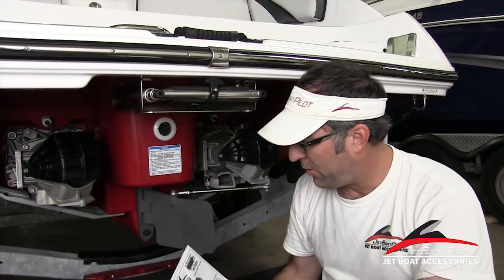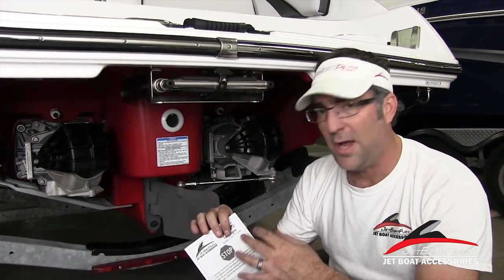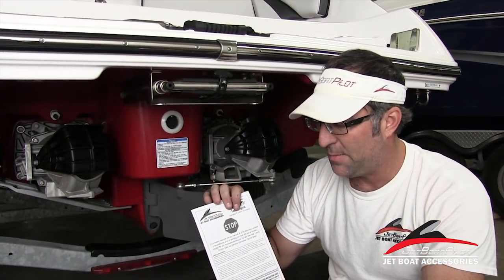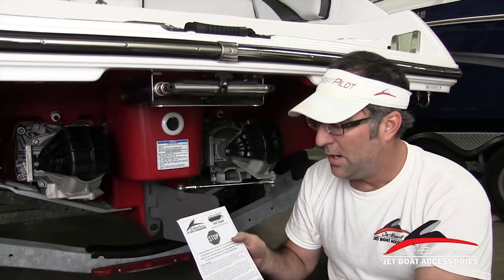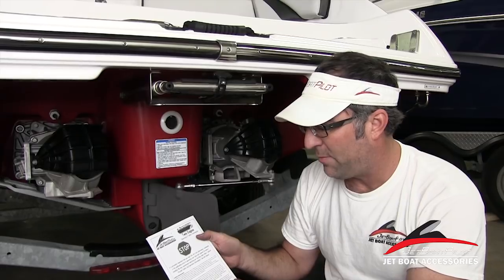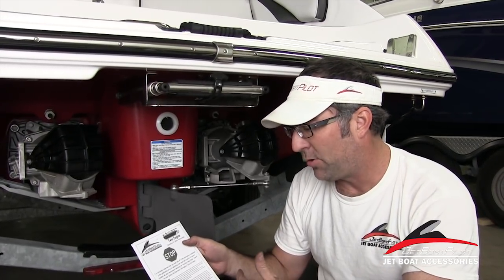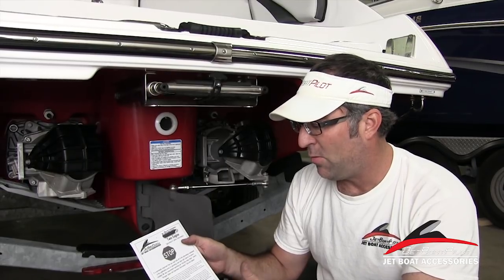When you open your lateral thruster box, on the very top of the contents there's going to be a document like this — yours may be in color — and it's going to say STOP. It's extremely important for you to read fully all of the information contained in this publication prior to operating your boat with lateral thrusters installed. We also recommend watching this video.